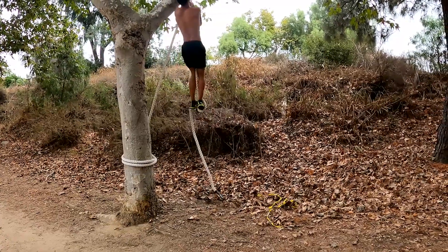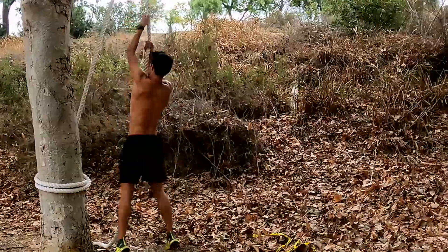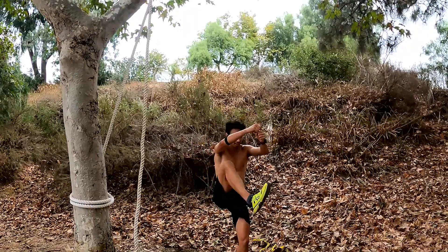And you can see I'm most of the way up right off the bat. You just want to lift your legs as high as you can.